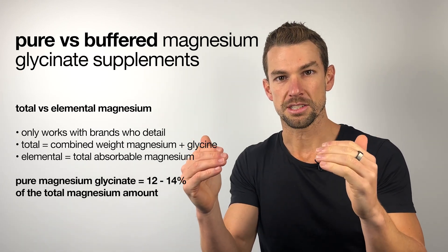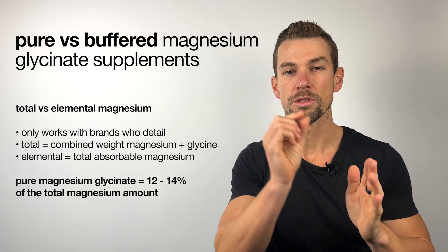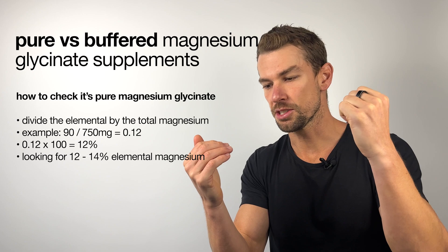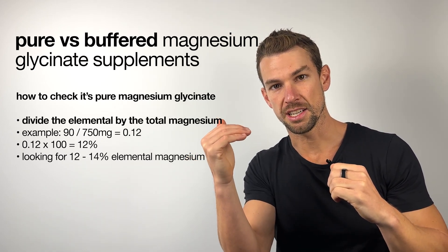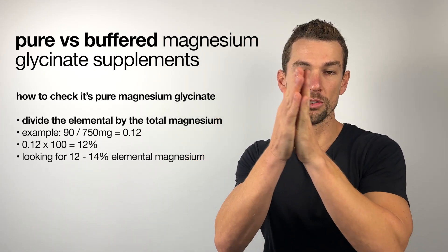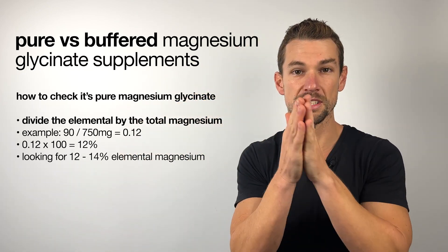In a pure magnesium glycinate supplement, the elemental magnesium should equal no more than 12 to 14% of the total magnesium amount. You calculate this by dividing the elemental magnesium by the total magnesium amount — this will bring you to a decimal point — then multiply that by 100 to give you the percentage.